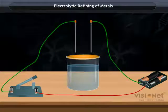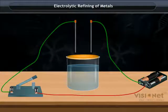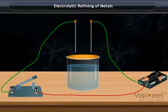Electrolytic Refining of Metals. Electrolytic method is the most common method for refining of metals.